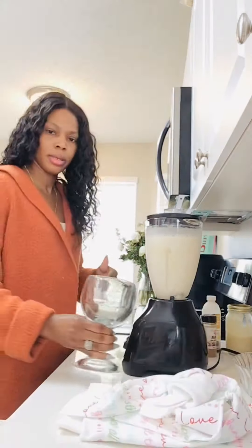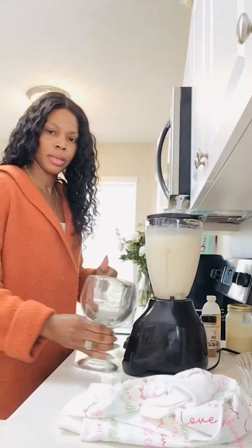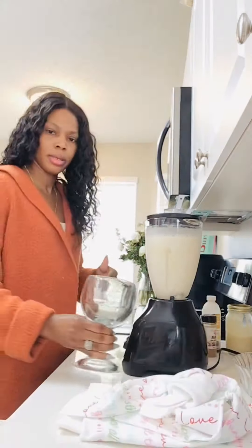Oh, nice and smooth! It's so yummy — look at that! I love it. Alright guys, I'm going to blend. Now I'm going to do a taste test.